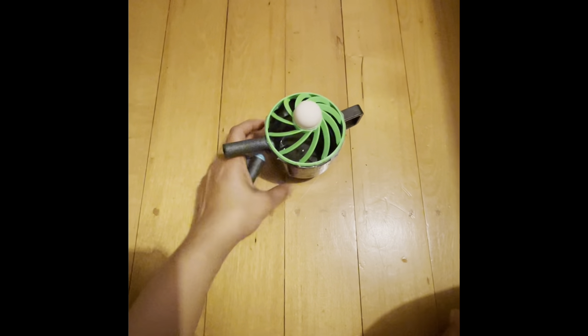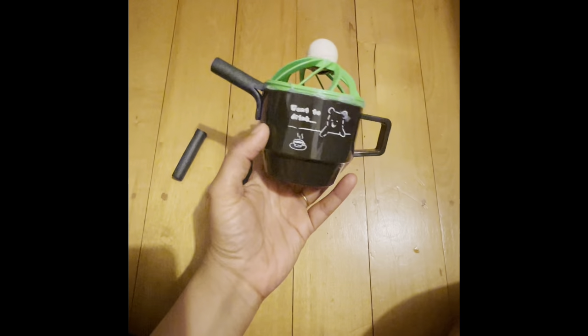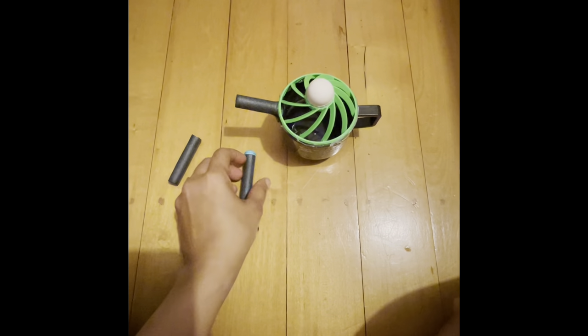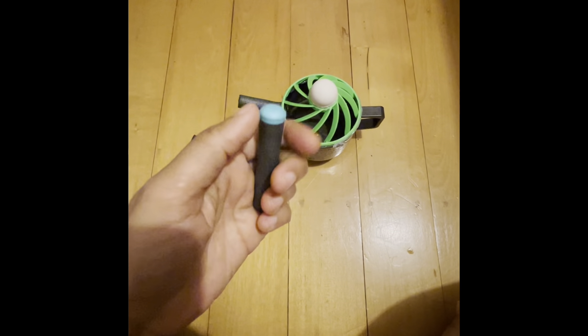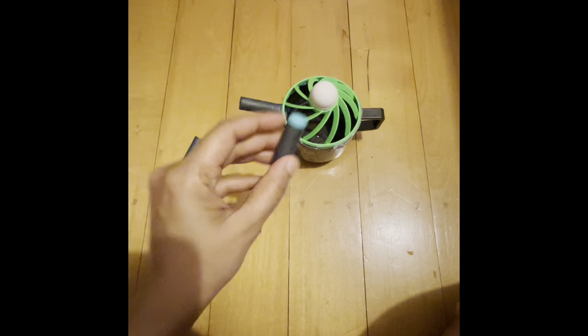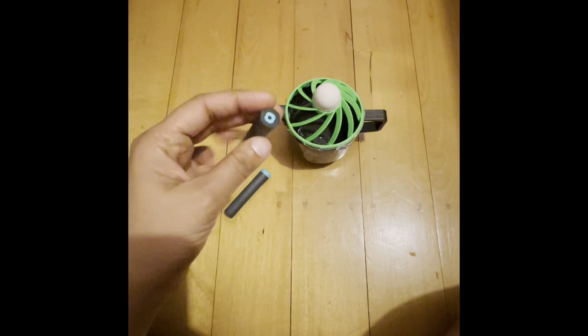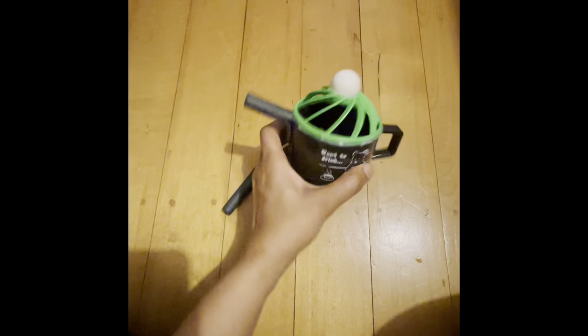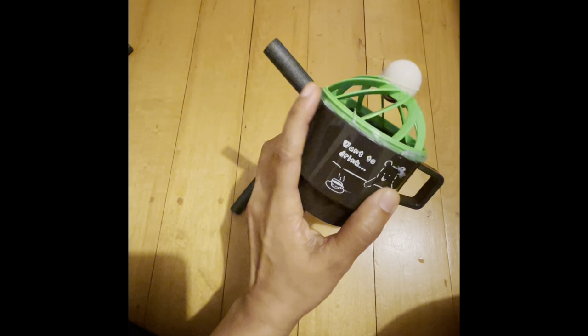For Aladdin's lamp, I used a plastic cup and added a nozzle made from a Nerf gun bullet. I took off the top, split the bottom of the bullet in two, and hot glued it on top of the cup.